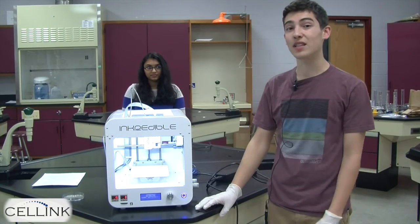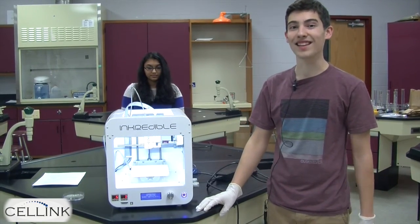Once that step is finished, you're ready to begin calibrating the bioprinter. See you all again next time.